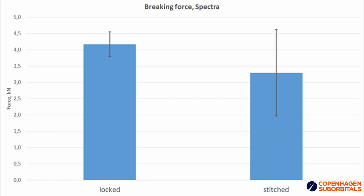In the first graph we look at Spectra lines and the difference between the ones with a self-locked end and the stitched end. We see that within the uncertainty they break at basically similar force, at an average of 3.7 kilonewtons. It's not surprising that this number is lower than what the lines are rated for, since modifying the ends will weaken the material no matter how we make the loops.